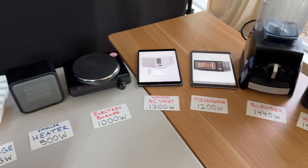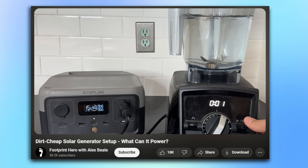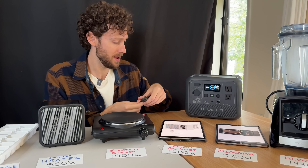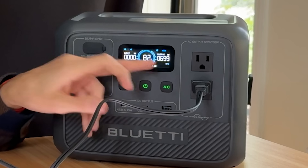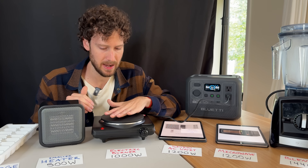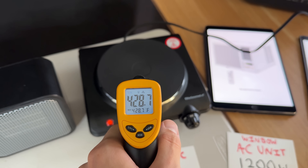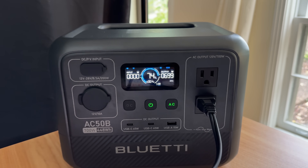Now moving to higher wattage devices, I turned on power lifting mode in the app. First, the electric burner, which supposedly uses 1,000 watts. On the lowest heat setting the power station was using 700 watts, with 0.5 hours remaining. Turning it up to heat setting four still showed 700 watts. Even cranking it to near-max, it stayed at 700 watts — the power station appears to limit output to its safe continuous rating. A temperature check confirmed the burner was around 400–450 degrees, so it was definitely working.